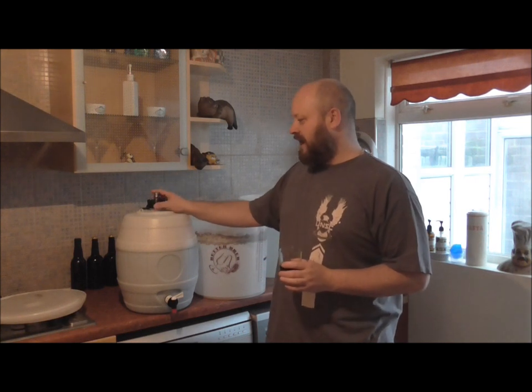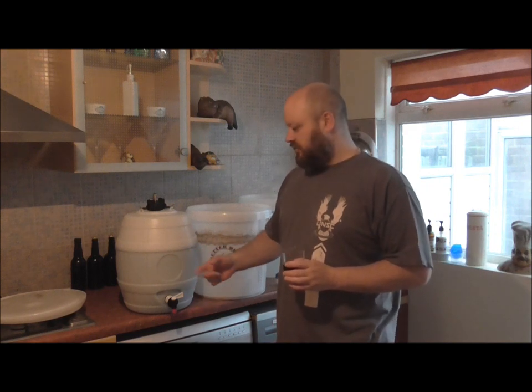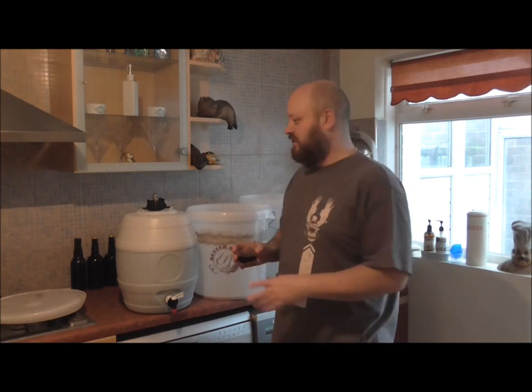What I won't be doing is gassing it, because the sugar will aid in the secondary fermenting — it should carbonate as well as ferment out whatever yeast is left in there. So just a couple of things to do and we'll crack on with that now.